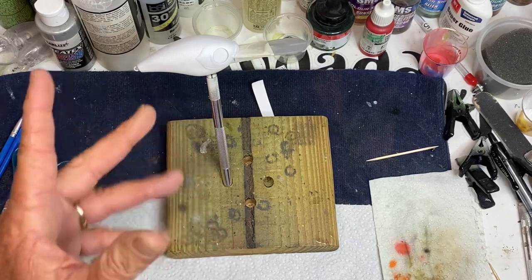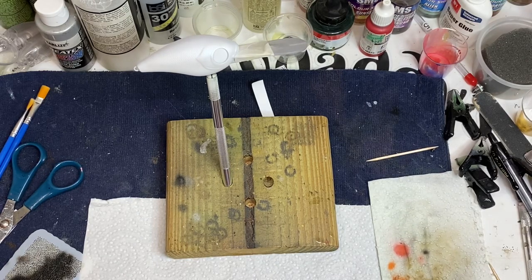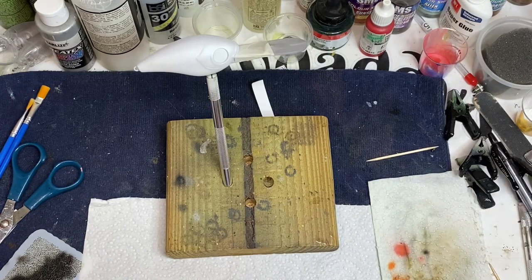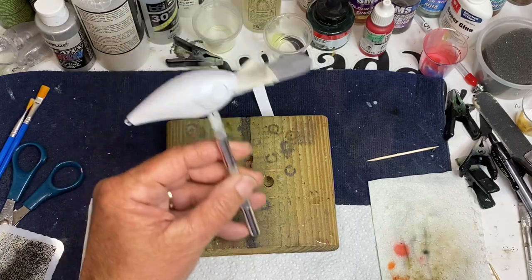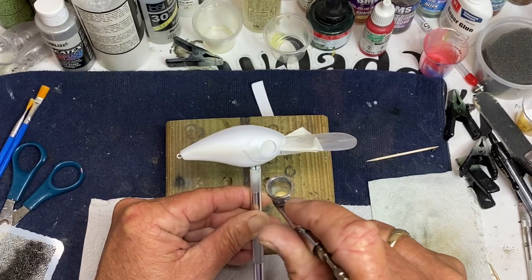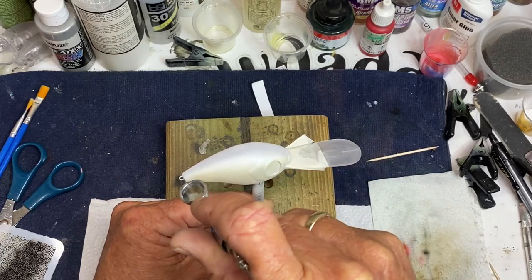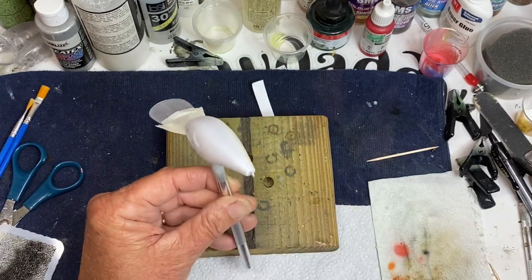I went ahead and primed it white, put a pearl silver over it. A few weeks back, me and my wife were at a model figure show and I bought some paints. This is kind of like a yellow — they don't even have a name on it. It's kind of like a yellow metal look or something. I really don't know how to describe it. But I'm just going to come on to the sides and build this up. I'm going to leave the bottom half of that pearl silver.